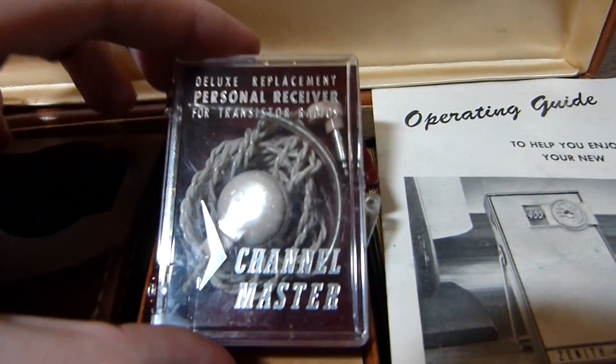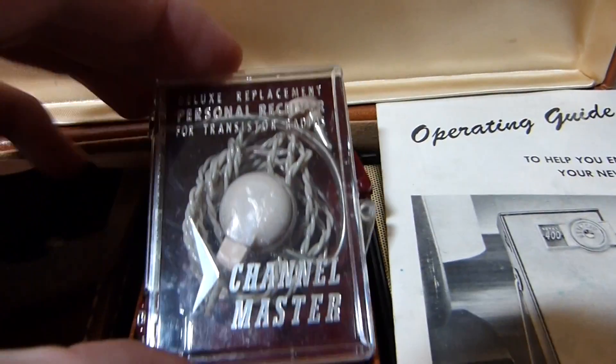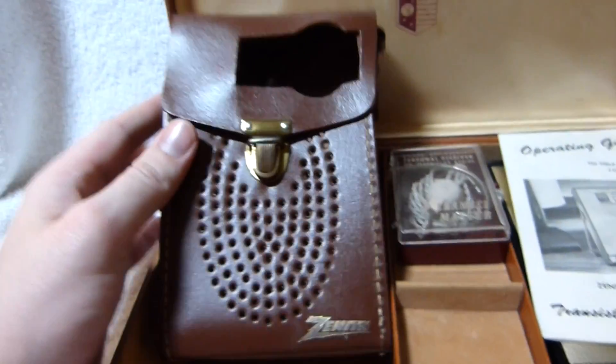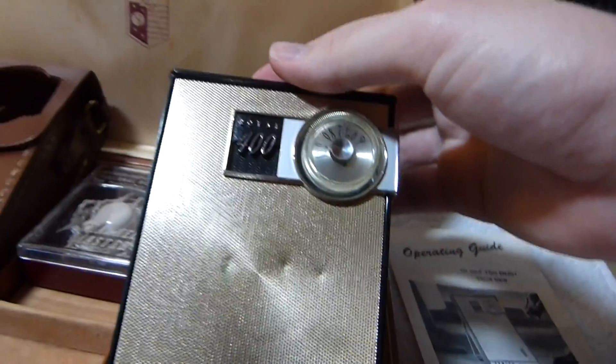The original earphone was missing out of this set, but it did come with this Channel Master brand universal replacement, which does work. And here's the leather case, which is responsible for the damage to the front of this set and many others — you can see these dents here.